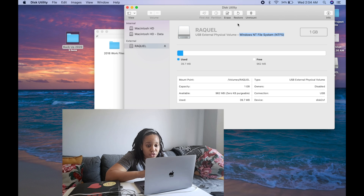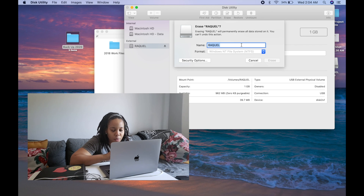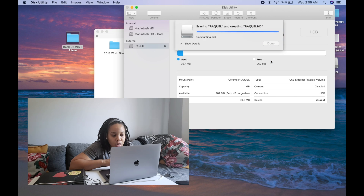So what we're going to do is format this drive — we're going to erase it so that it can be read by both Mac and PC. We go over to 'Erase' and then rename the drive. It's not necessary to rename it, but I'm going to call it 'Raquel HD.' Now for the format — you want to make sure it's on exFAT. exFAT is a file format that Mac can read, PC can read, and other operating systems can read. It's one of the most popular formats. So select exFAT and click 'Erase' — everything on your hard drive is going to go, which is why backing up is so important.